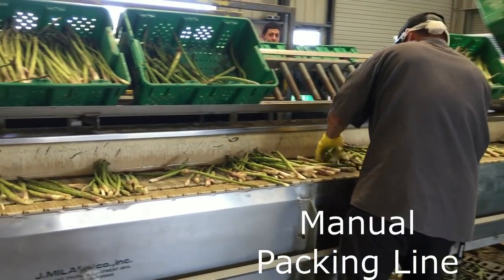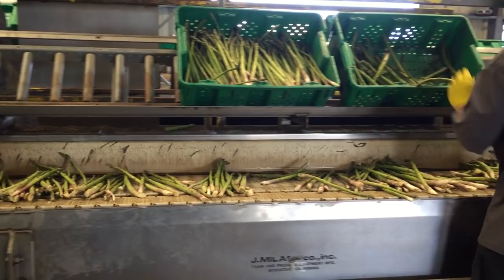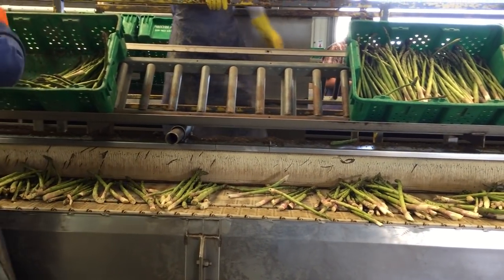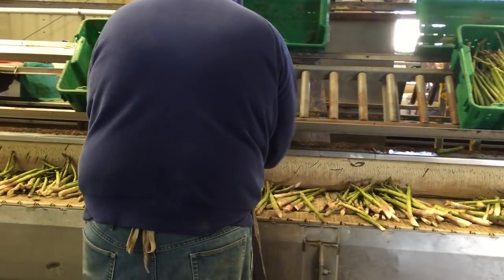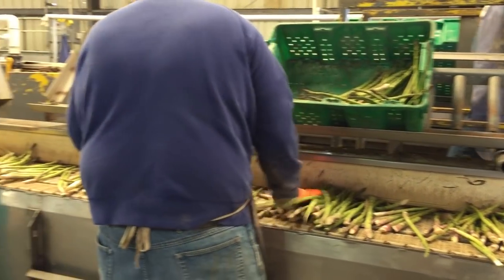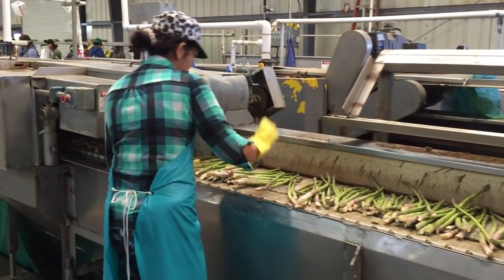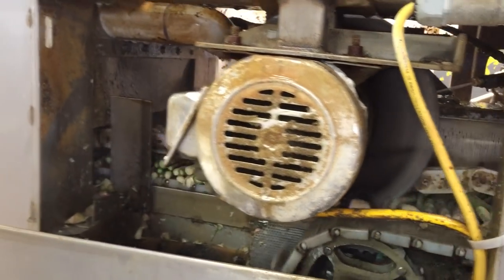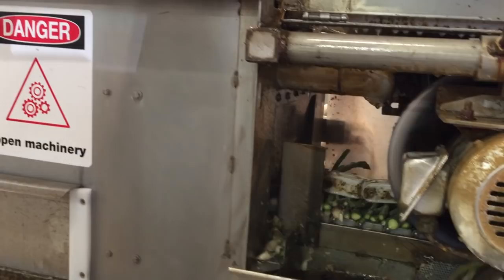Once the harvested bins arrive at the packing house, there are two different packing lines. The first line is the manual packing line, where the asparagus are removed from the bins and placed on the conveyor line. The goal is to align the spears so that they can all be cut uniformly. They are ran through the cutting machine and rinsed with sanitized water.